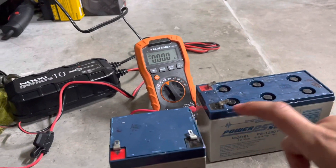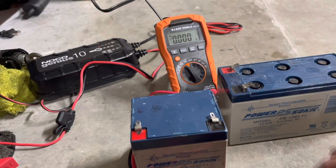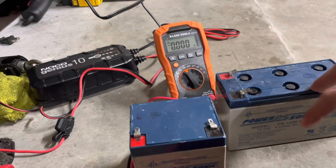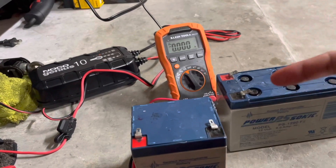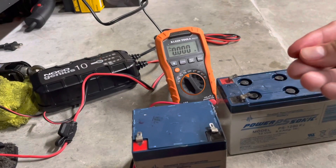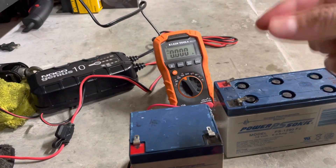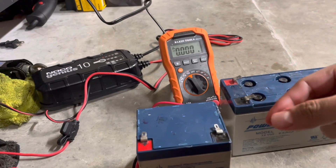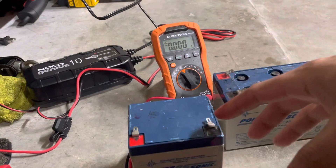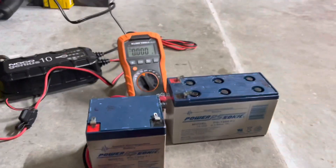Usually when a battery charges it's supposed to sizzle and boil so it can desulfate — it turns the electrolyte back into liquid. Then once you use the battery it begins to sulfate again, and the plates start to corrode and develop a scale. When you charge it, it breaks that scale back down, and that's the process.